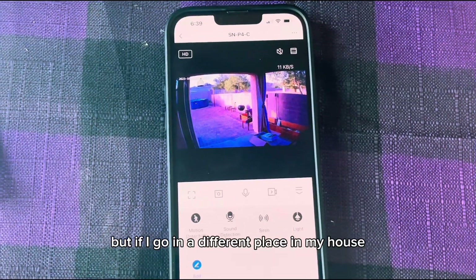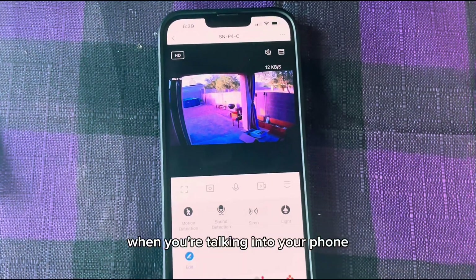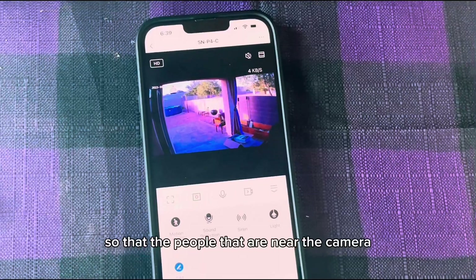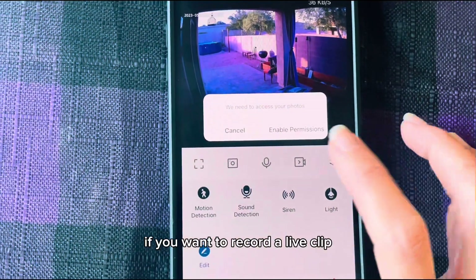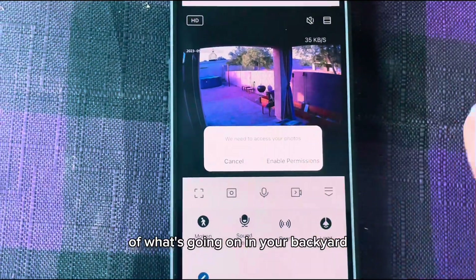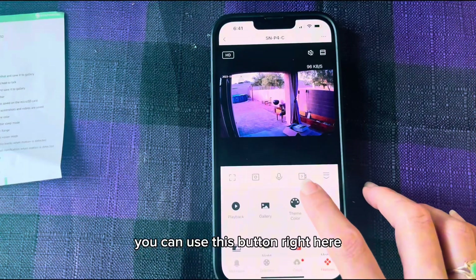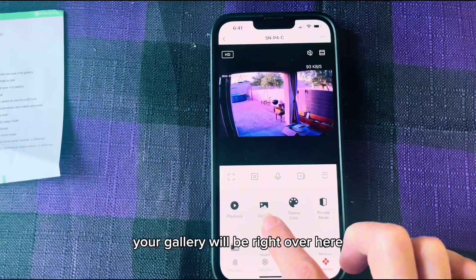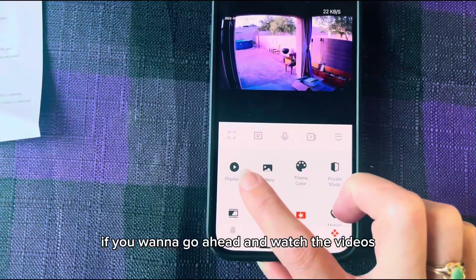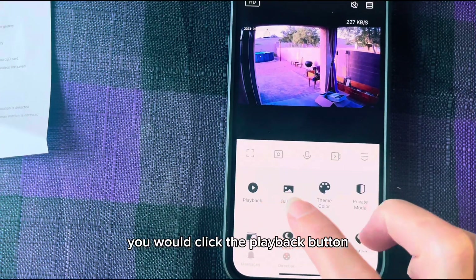But if I go in a different place in my house, you're not going to hear that feedback sound when you're talking into your phone so that the people near the camera can hear you. This is where you would go if you want to record a live clip of what's going on in your backyard or wherever you choose to set up your camera. You can use this button right here to record a live video clip and save it to your gallery. Your gallery will be right over here. If you want to go ahead and watch the videos that you've saved in your micro SD card, you would click the playback button.